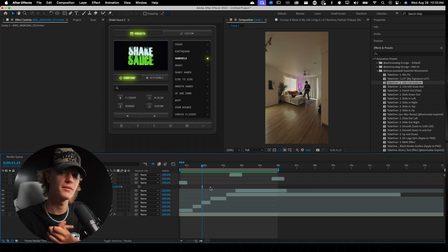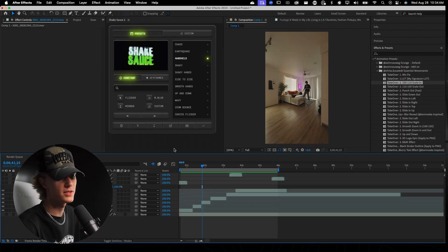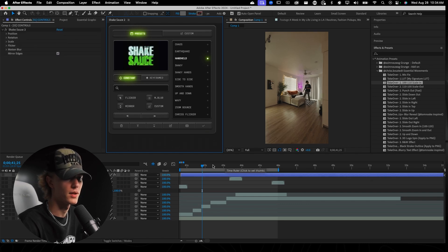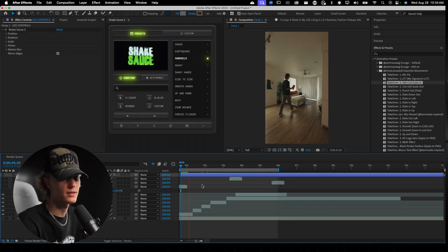The first thing is making it look like a handheld shot by adding a little bit of movement, and the way we're going to do that is with Shake Sauce 2. If you want to do this effect for free, either install the seven-day free trial or watch the video in the top right corner where I show you how to add shakes inside of After Effects with no plugins. Today we're using Shake Sauce, so I'll go up to the handheld preset, hit the checkmark, and it automatically fills the timeline.